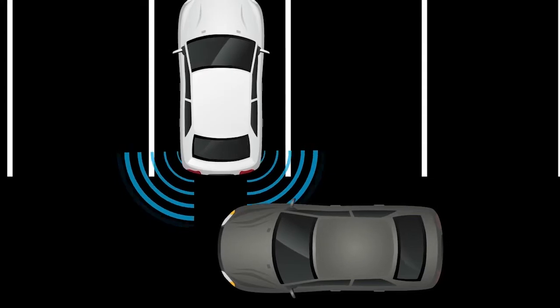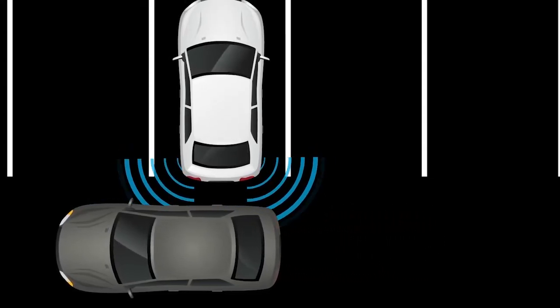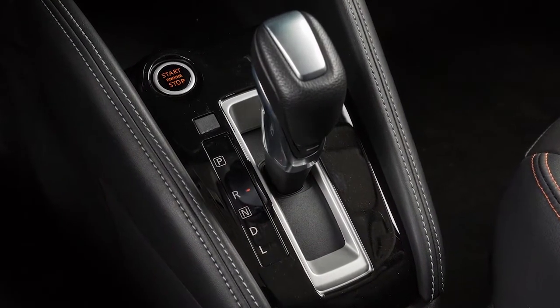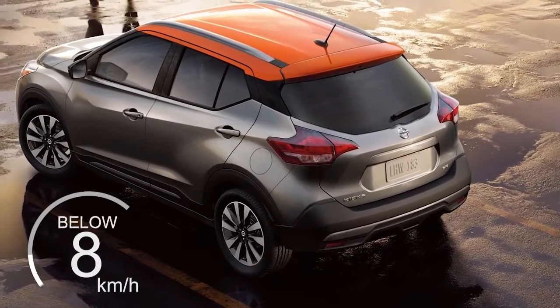The Rear Cross Traffic Alert helps alert the driver with visual and audible warnings of a vehicle approaching from the side when backing out of a parking space. RCTA operates when the shift lever is in the reverse position and the vehicle speed is less than approximately 8 km per hour.